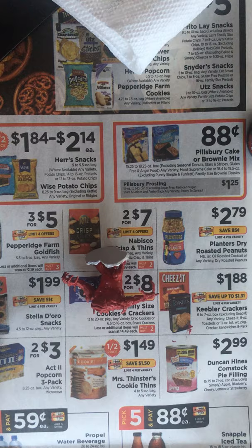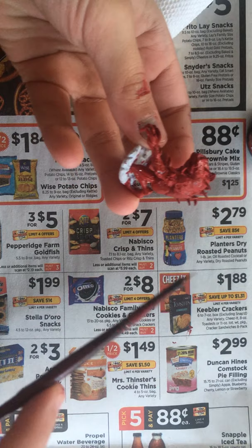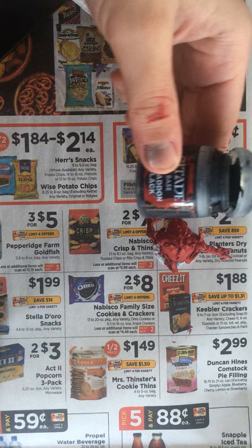All right, now that we have our Slaad all red, I think I'm going to paint all the horns black. So I'm going to do this with a small detail brush in Abaddon Black.